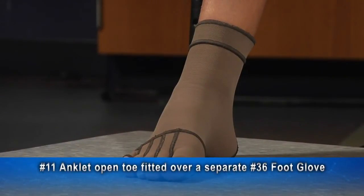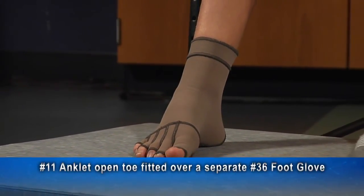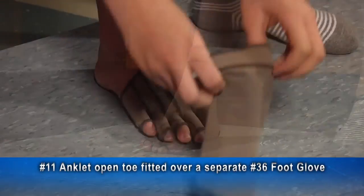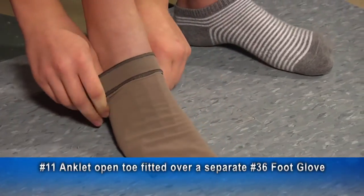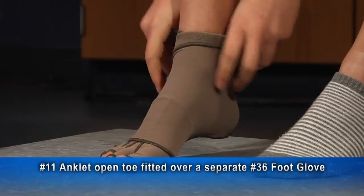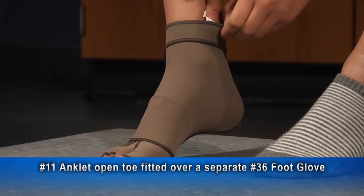Most customers want to have the foot glove attached to the stockings. Occasionally, you may want a separate foot glove and open-toed stocking to fit over it. This is an open-toed anklet fitted over a separate foot glove.